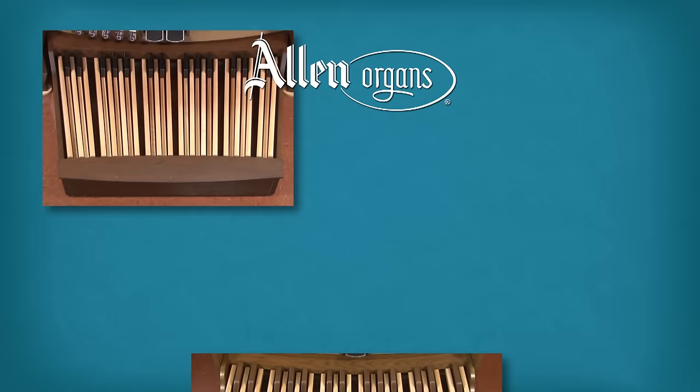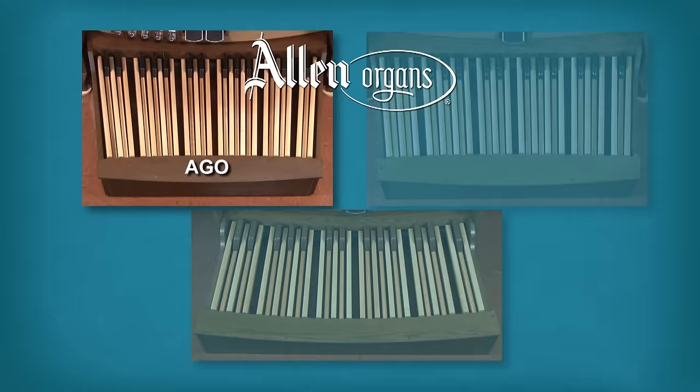Allen Organ Company offers a variety of different pedalboard designs. The AGO design is the choice of most churches and homeowners with ample available space.